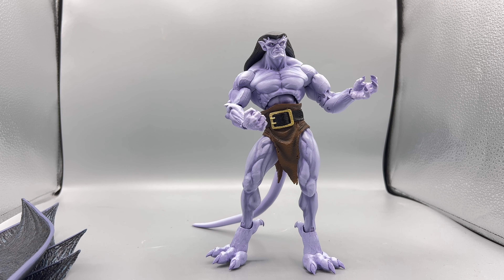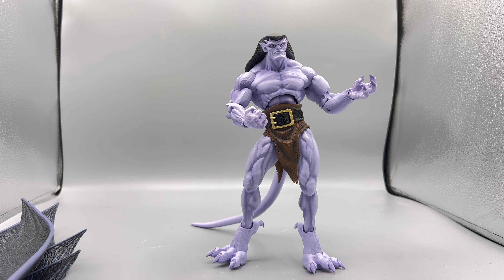NECA really went far to accentuate his musculature and still at the same time keep that animated style. I really think their horror aesthetic goes really well with Gargoyles, to be honest — it's really helped them flesh these out into action figures.